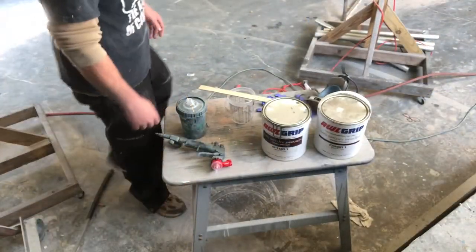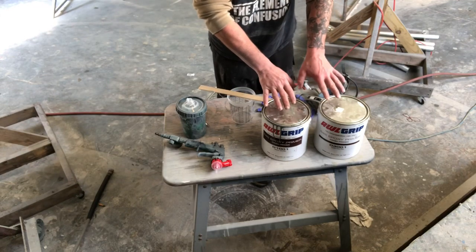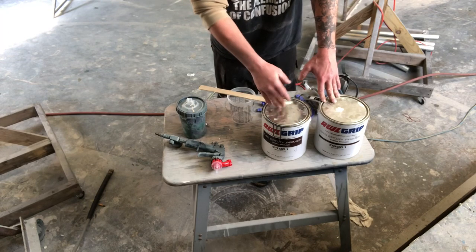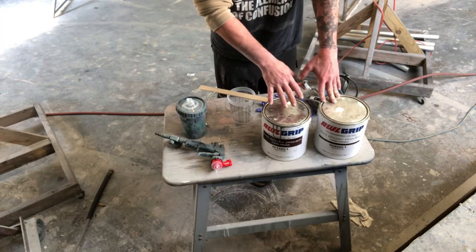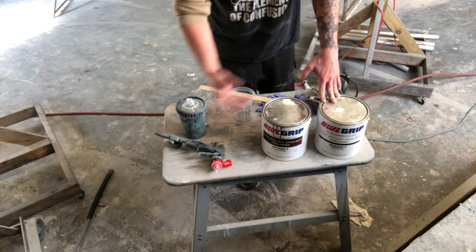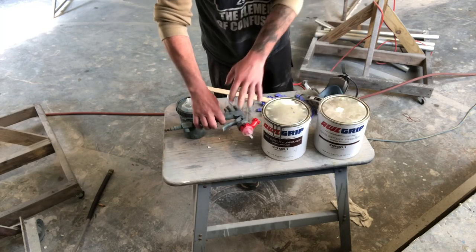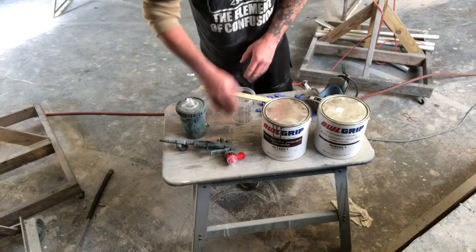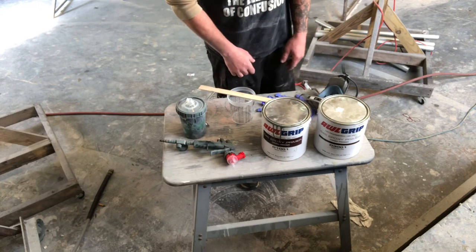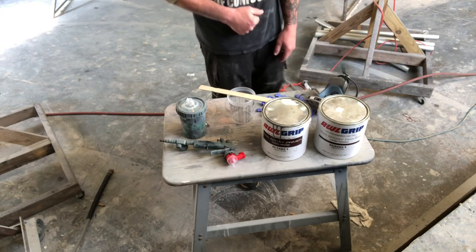Time to mix up the primer. I have AllGrip 545 two-part epoxy finishing primer. This is a one-to-one mix ratio - you allow it to induct for 15 minutes, then you can add up to 25% reducer if you like. I'm using my 3M AcuSpray setup - really easy to use and you can lay the paint down just fine with it.